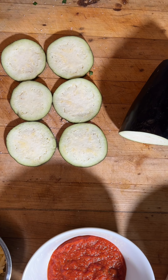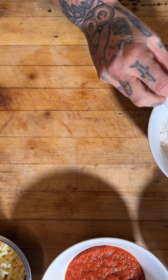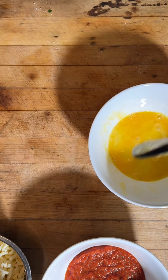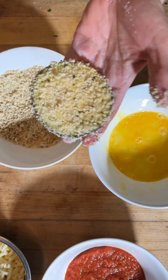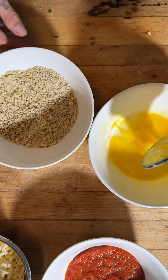Then take your pieces, put them in flour, shake them off, then put them in egg — I use one egg for this — shake it off, and then panko breadcrumbs, already seasoned. Just repeat.